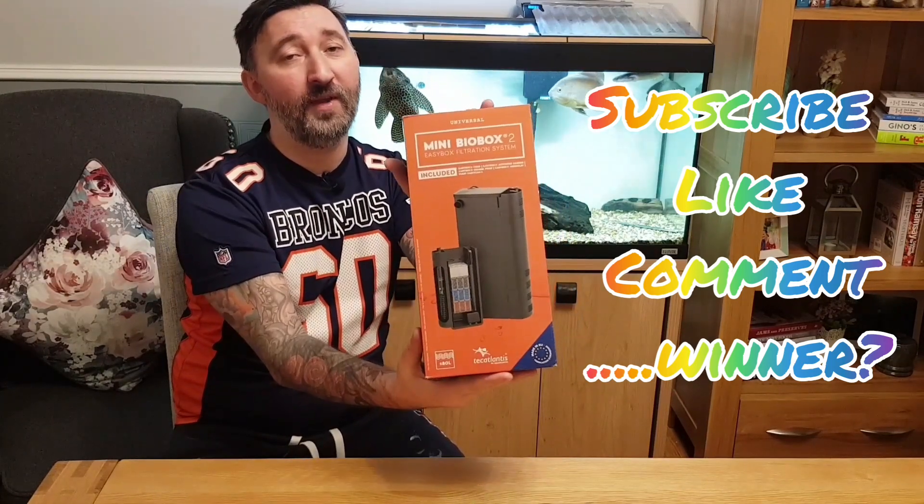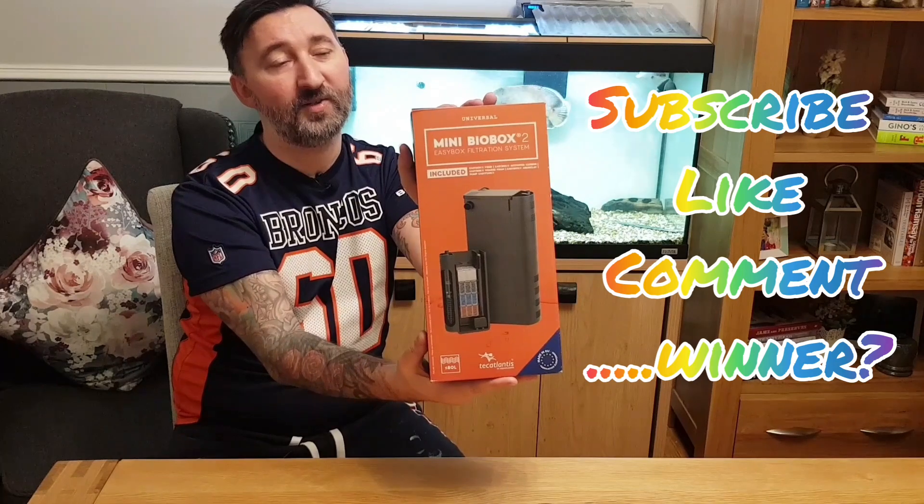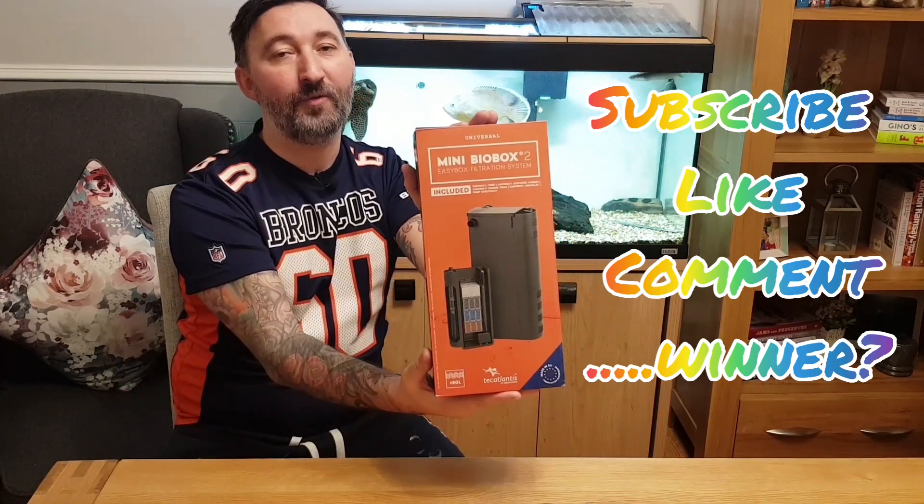So if you want to win this, give me a like, give me a sub, leave a comment saying that you want to be entered into the competition, and I will announce the winner once I've hit 300 likes.